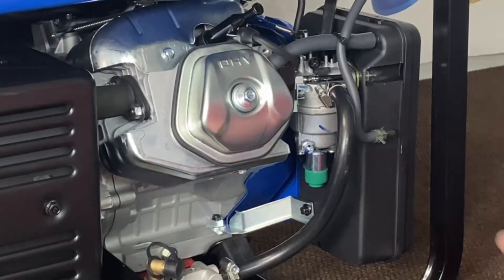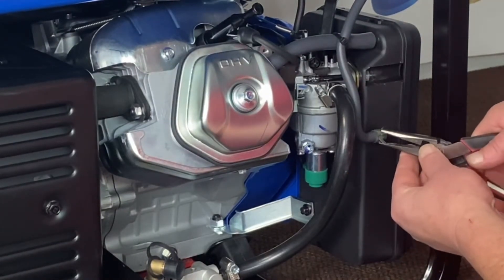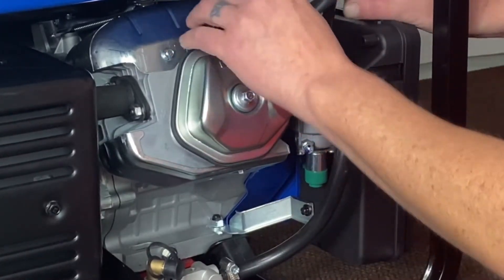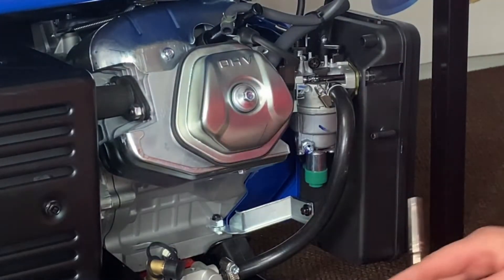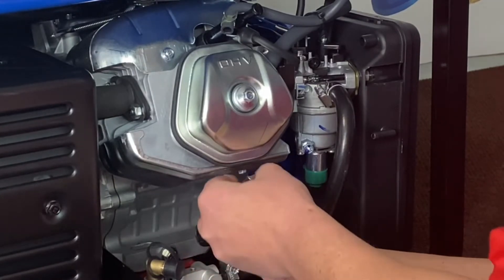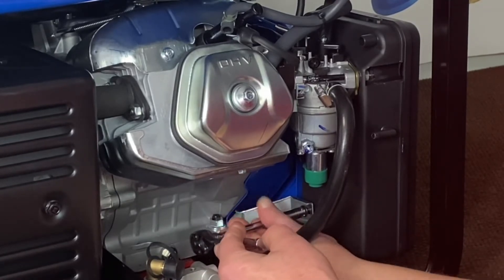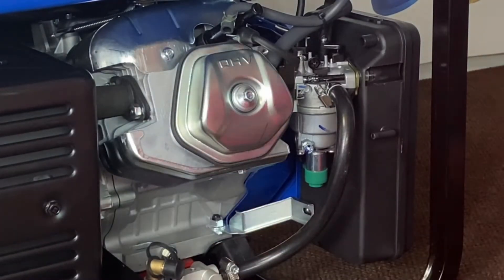The first step is to go ahead and remove what we don't need back here. Let's get rid of the vent tube — this is the one for the gas. Just pull it aside, pull your tube off, and tuck this back. Now we've got a vibration bracket bolt back here — we're going to go ahead and get rid of that.